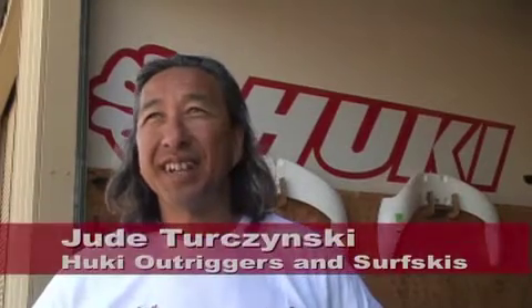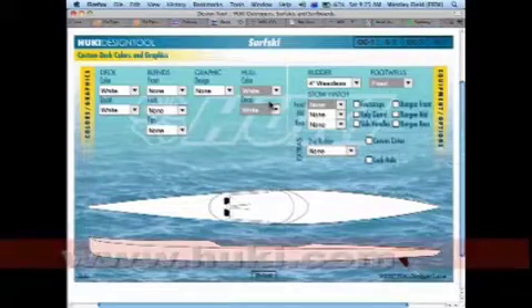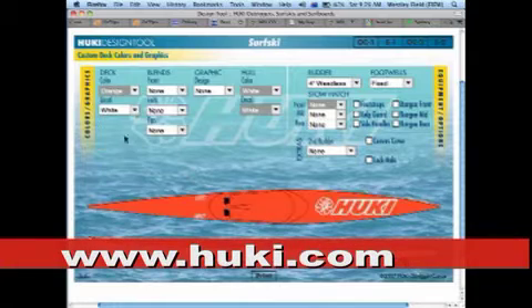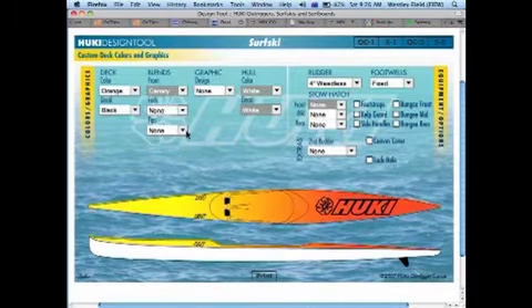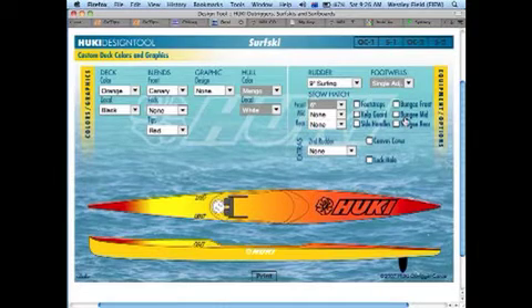Hi, I'm Jude Terzinski. I own Hookie Outriggers and Surf Skis and Surf Boards in California. We build surf skis, custom, and outrigger canoes, and we're just entering the surfboard market. We do it entirely custom on an individual basis, and frequently our customers design their own equipment and we build it just the way they want it.